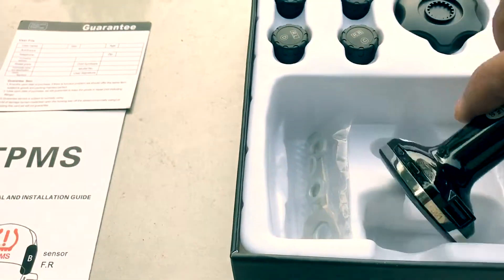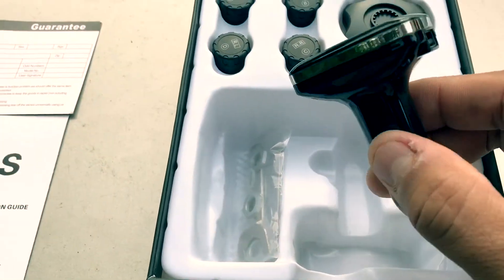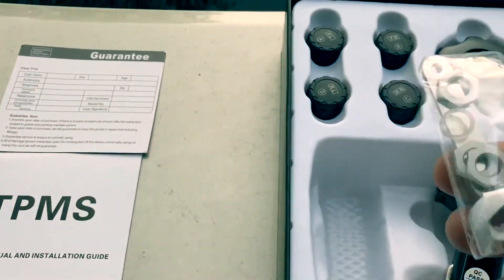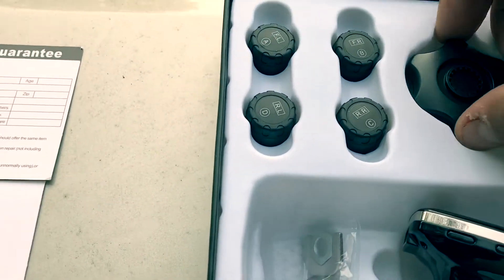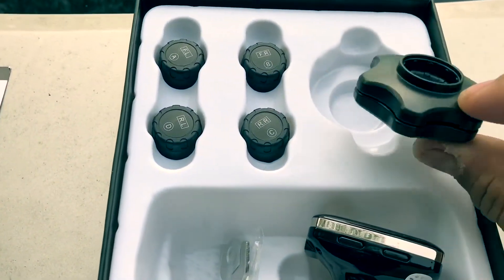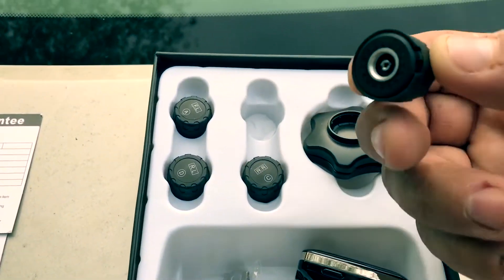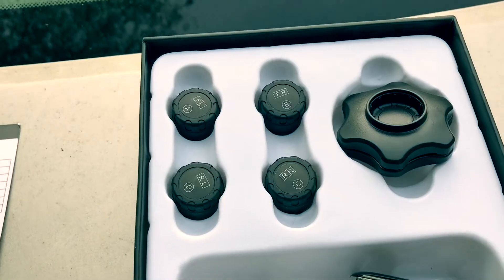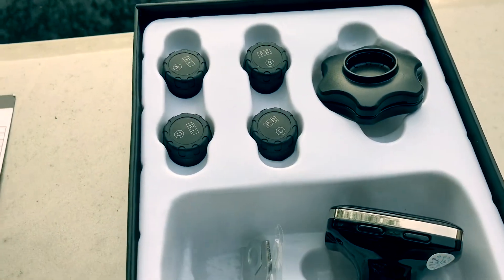This part goes into the cigarette lighter and is the LCD display. It also comes with some tools for installation. The sensors go on the valve stems — you get one sensor for each valve. Let's go ahead and install them and see how it works.